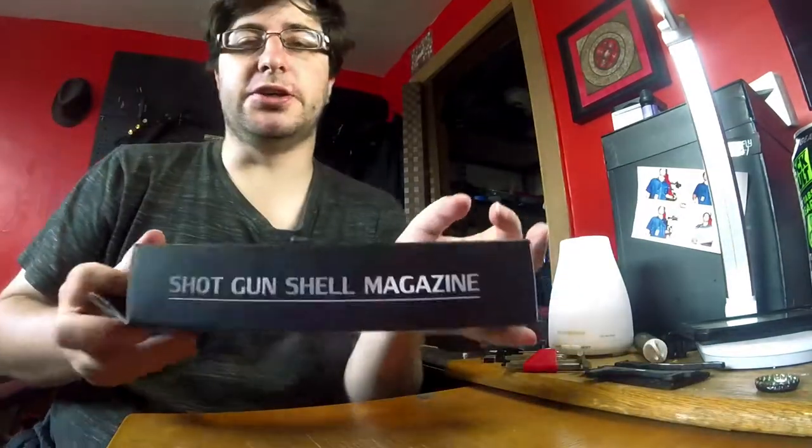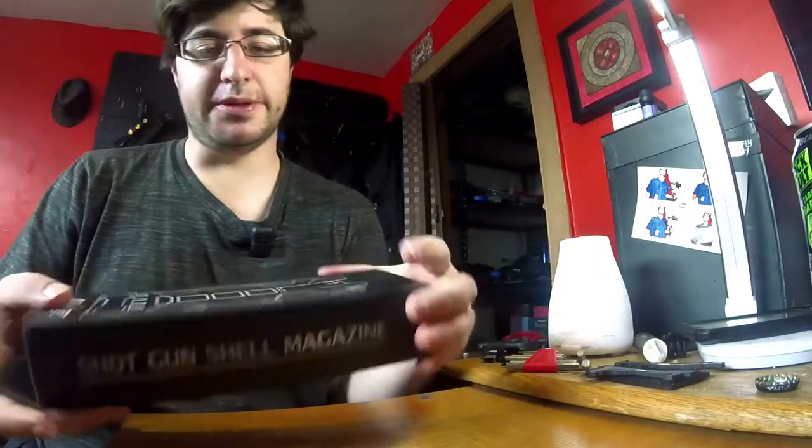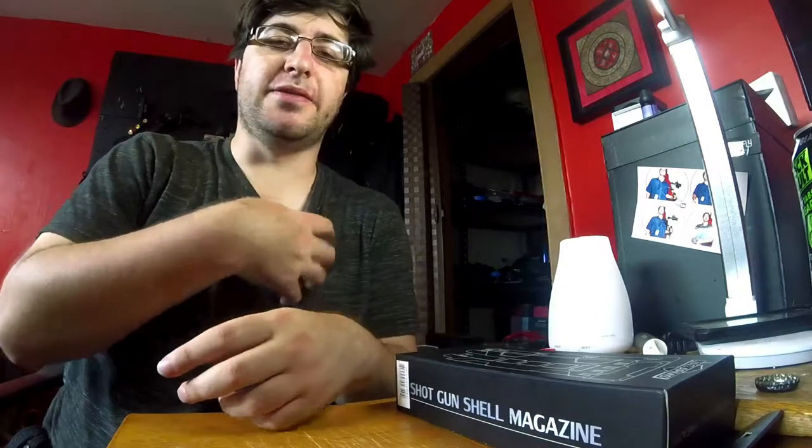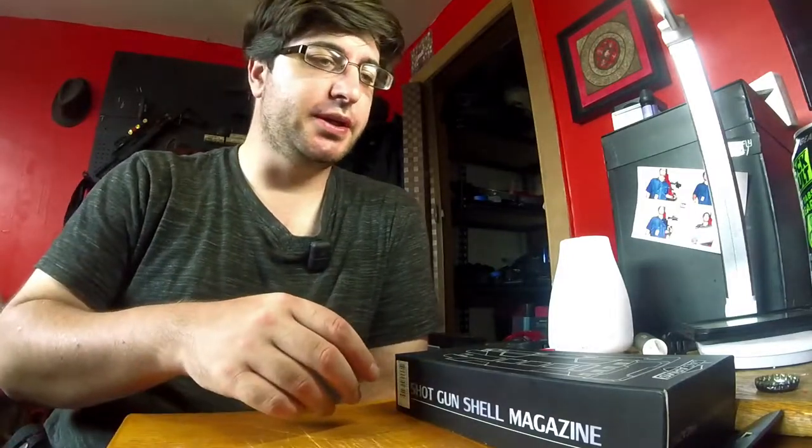There was a discussion a while back about the shotgun shell magazine ammo holder that holds about eight shotgun shells, which you can wear at your hip or on a MOLLE vest. There were a lot of concerns from people who had used similar ones in the past — either the build quality had failed or it made too much noise. So I talked to Jag and they sent me one to do a quick review video about.